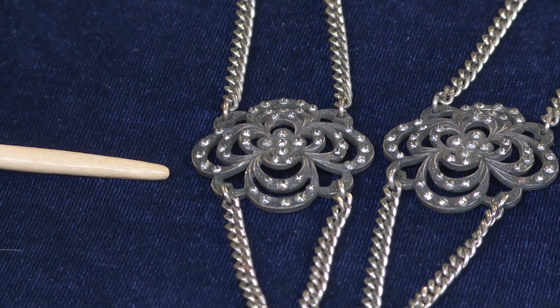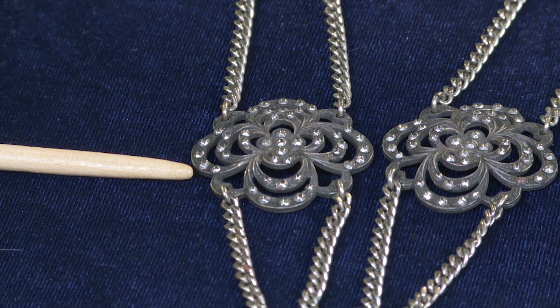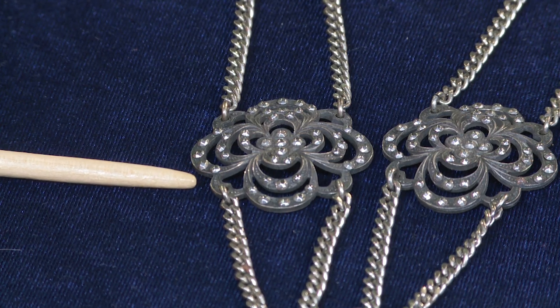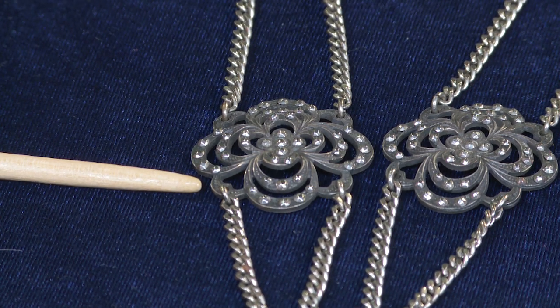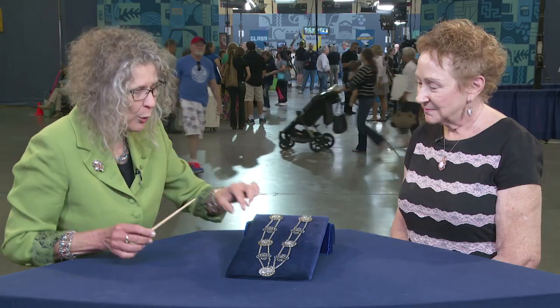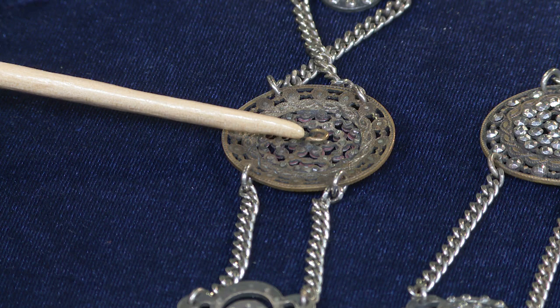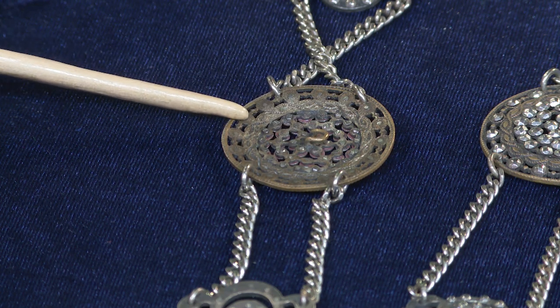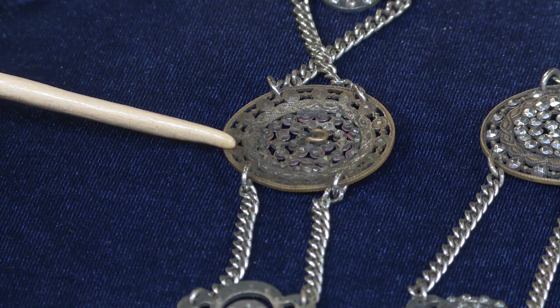These are called cut steel, not marcasite. Marcasite is actually a gemstone, but cut steel is literally cut from steel and molded into little faceted tops, and they're studded into metal. One clue that it's cut steel and not marcasite is when I tip it over we're going to see little rivets that hold it in. Tipping this button over, we can see a button shank that's been bent down — that's brass — and then individual little rivets that hold those cut steels in.